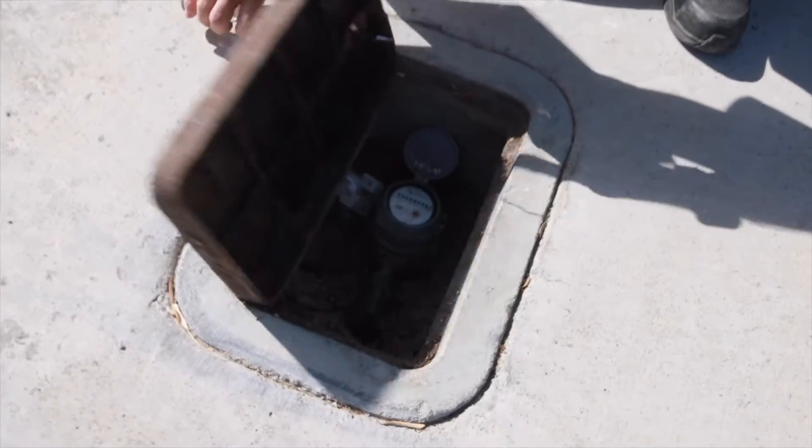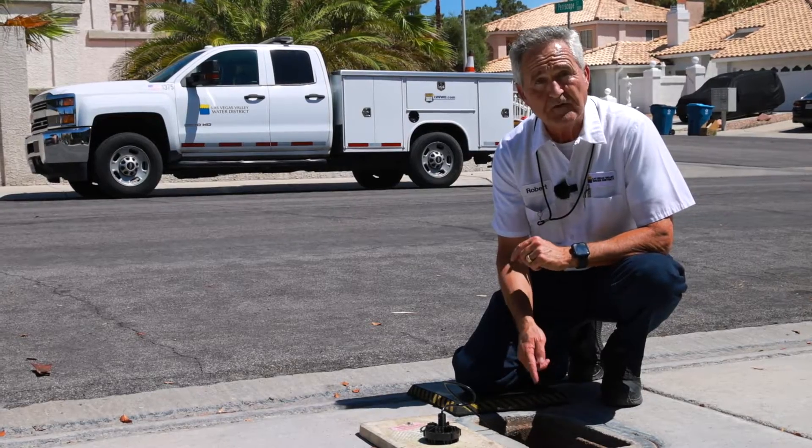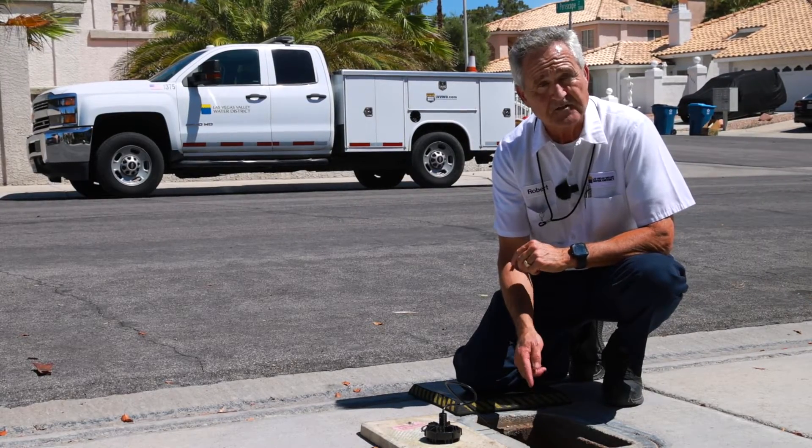This is the main tool we'll use to help determine whether or not you have a leak. You'll always come back to the water meter to see whether you've either fixed the leak or isolated the source of the leak.